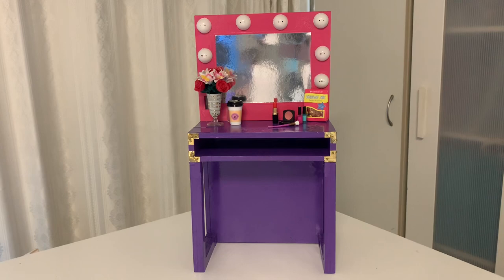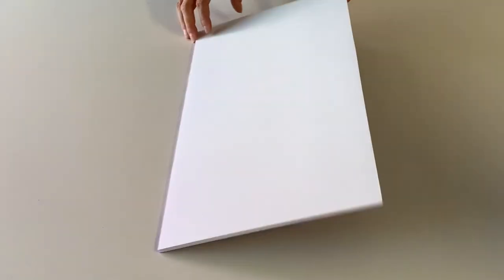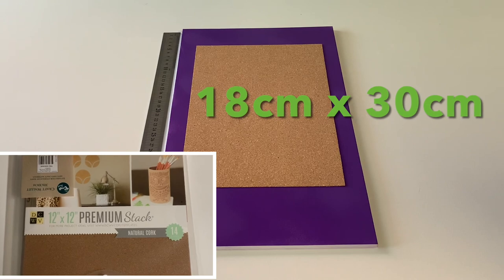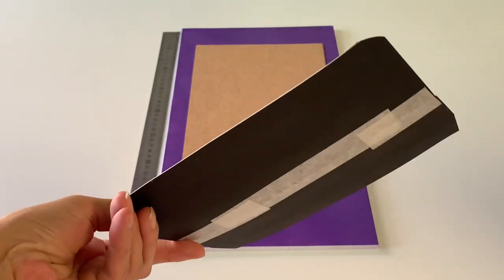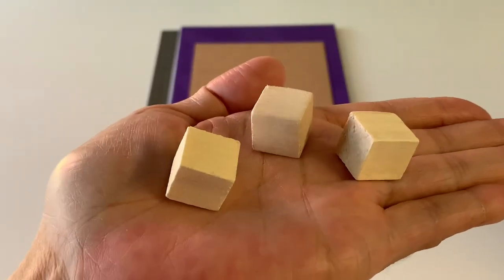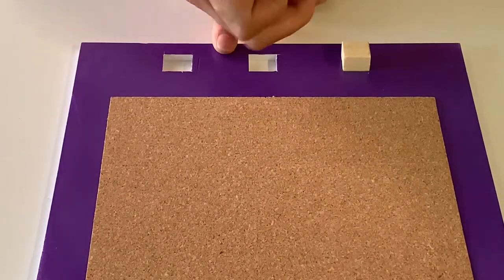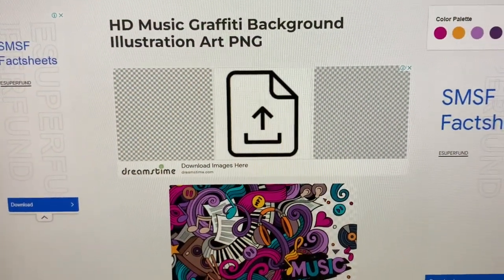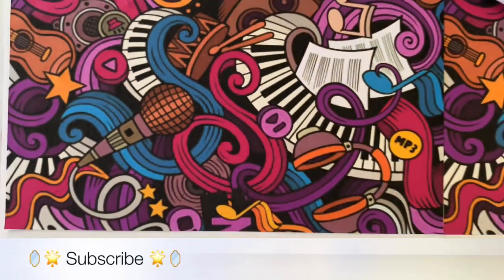Now the front of the vanity is complete, we can work on the back. Cut another foam board rectangle for the reversible panel. Paint one side the same vibrant purple, then glue a strip of specialty cork scrapbook paper to this. Our props box is made from black cardstock and silver foil paper, affixed to the bottom of the panel. We will use square balsa blocks to mount our panel to the vanity — space them evenly across the top, then trace and cut out the openings. For the reverse side, we googled colourful music-themed graffiti art to download and print off an image — I'll leave a link in the description box below.